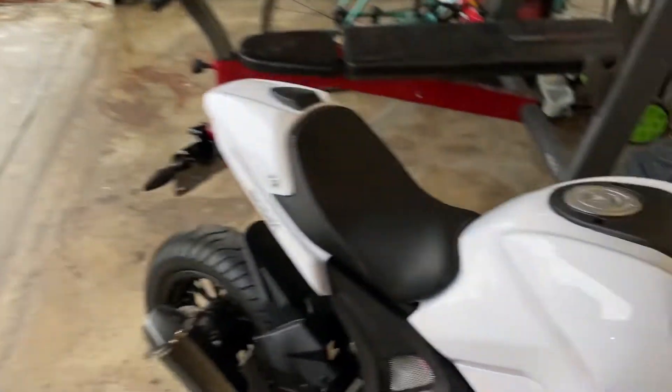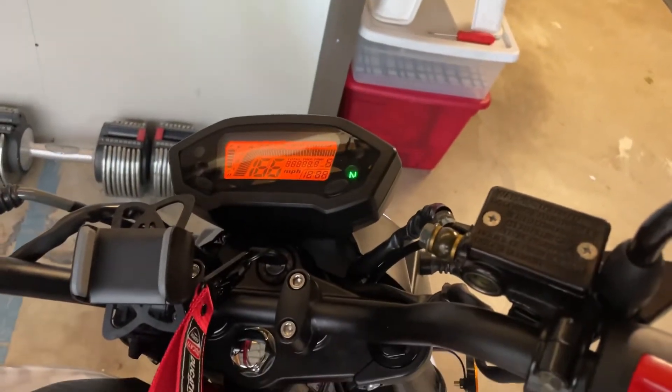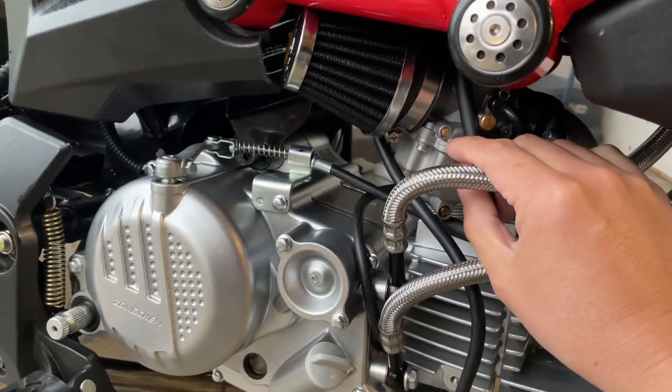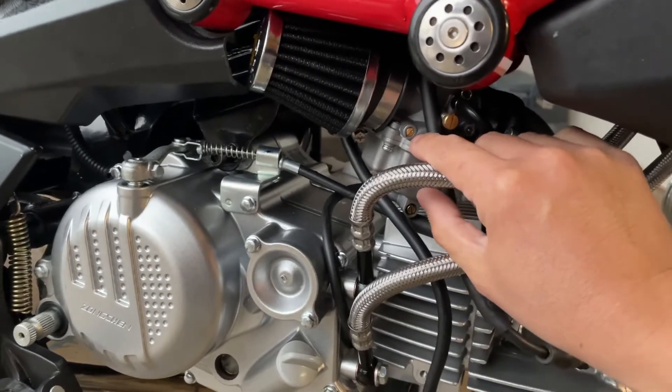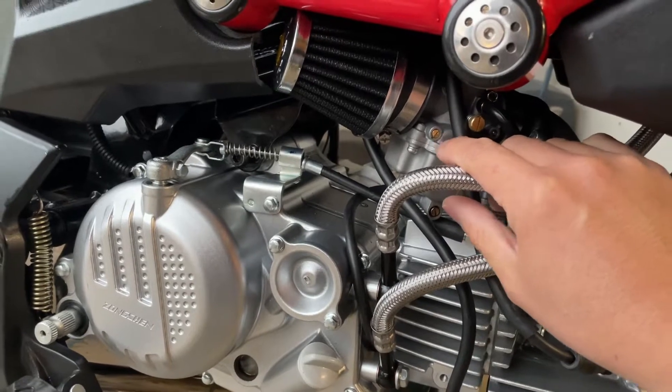Alright, let's give her a start — it's pretty cold out and it's raining right now. Before I start it, I'll let you know what I had to do. I was getting some bogging issues when getting on the throttle, so I had to turn this screw out one turn.